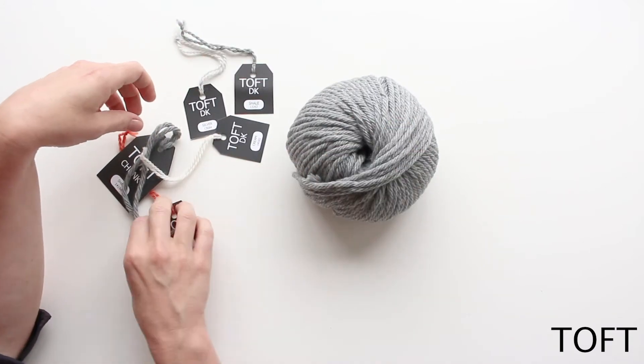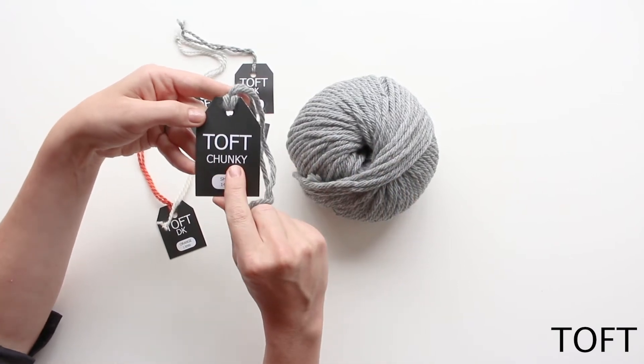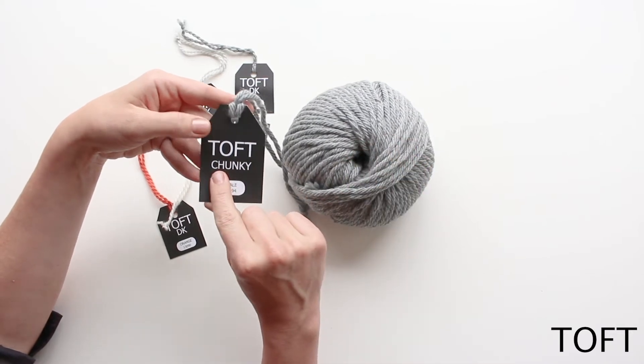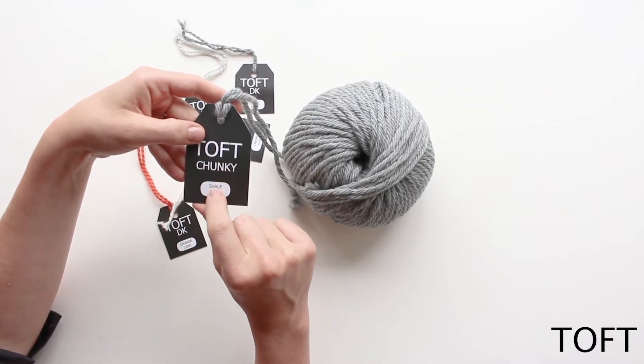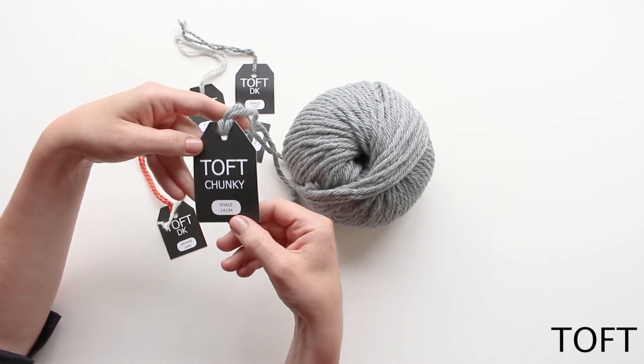Once you've taken that off, I'll talk you through what's on the label. This here will tell you which weight of yarn it is — this has come off a chunky batch. Here at TOFT we have four main weights: the chunky is the thickest, then you have an Aran, a DK which is our standard weight that you'll see most commonly, and then a fine as well.